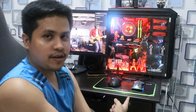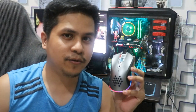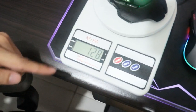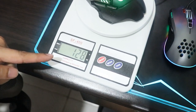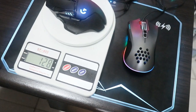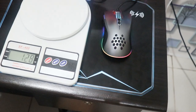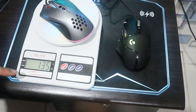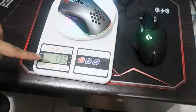Nakita na natin yung konting comparison ng dalawang mouse and yung konting feature ng RGB na itong Rakdasi. Tulad nung nasabi ko kanina, imamodify natin ng konti tong mouse na to. Unang-una yung bigat niya kasi mabigat talaga to guys. Weight ng G502 ay 128 grams. Tapos, pagpalitin naman natin — ito naman, 135 grams. Kita nyo naman na mas mabigat talaga ng konti itong Rakdasi.